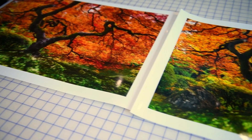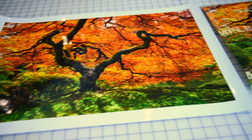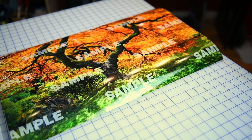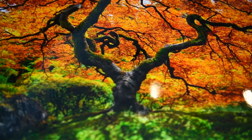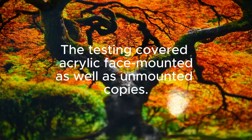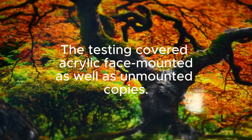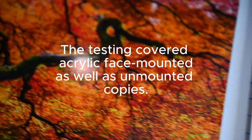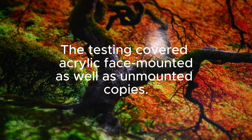In my attempt to cause any kind of light damage, I left the prints with half blocked by a black screen in direct sunlight for weeks and still couldn't detect any difference between the exposed and screened parts. With these findings, I'd be comfortable advising anyone concerned about print deterioration that it isn't likely to happen during their lifetime, and very likely for many years after that.